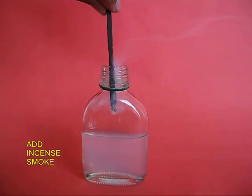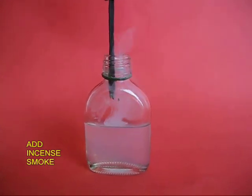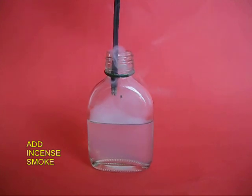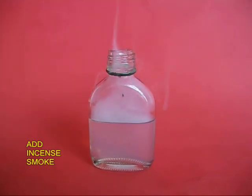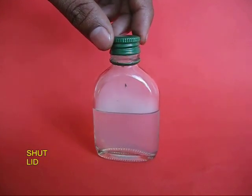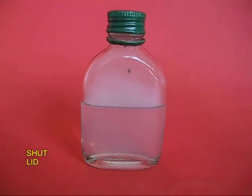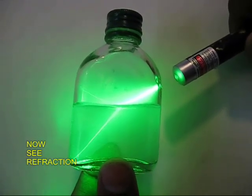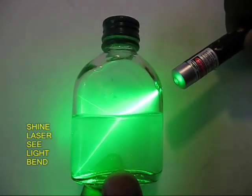Then take two burning incense sticks and add some smoke to the upper part of the bottle. Remove the incense sticks and shut the lid, so now the smoke is trapped. Again, point the laser and you can see that as light goes from a lighter medium to a denser medium, it bends more towards the normal.